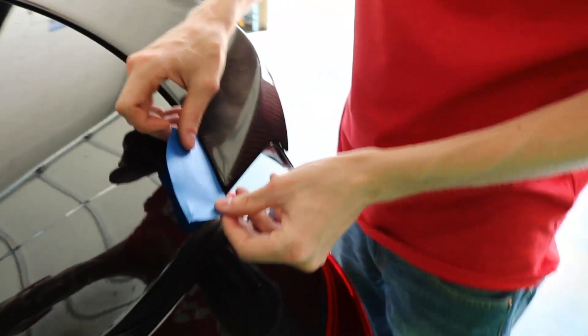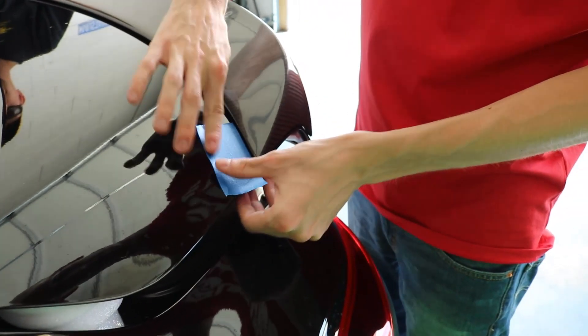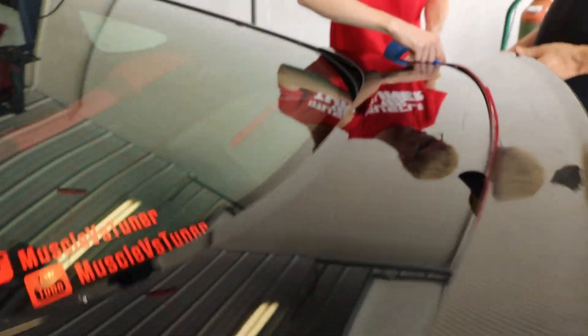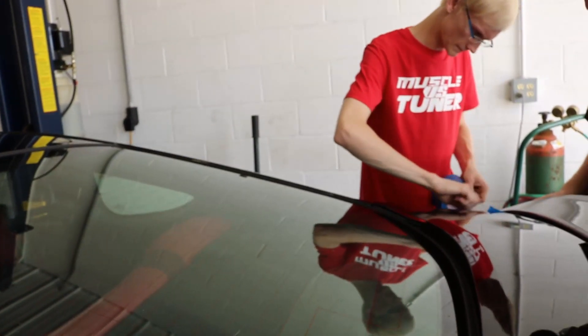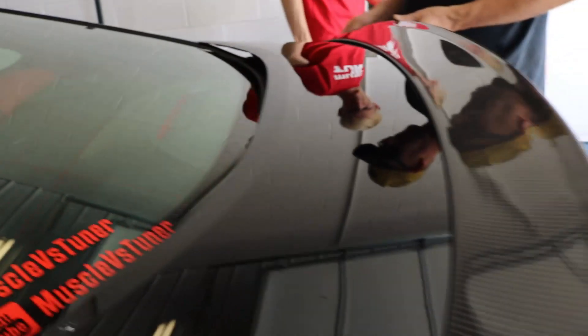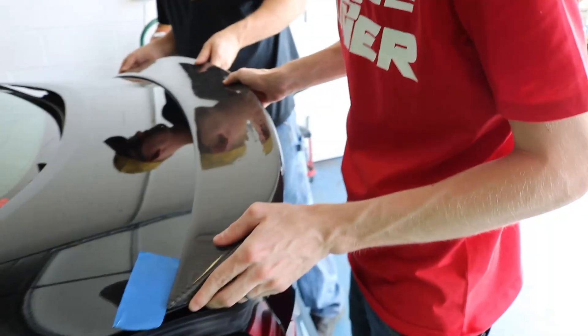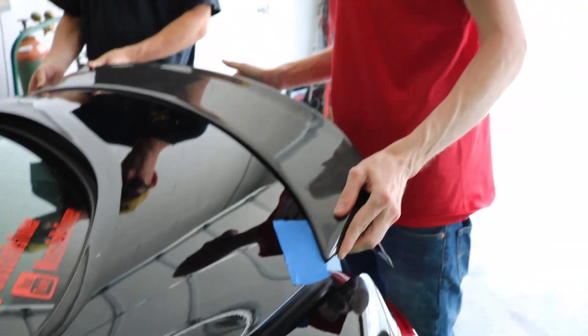What do you think about that? Eh, it's alright. Exactly — you have to post a little marker. Yeah, alright let's line it up. Test fit again.